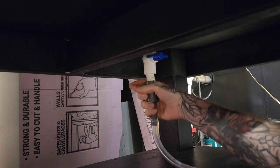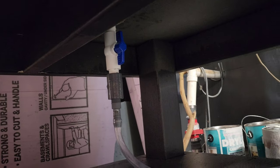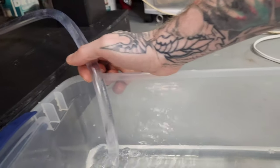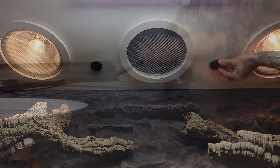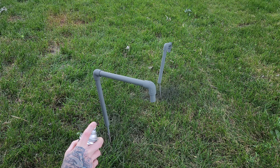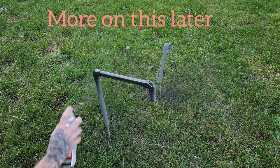Did a test run and connected the hose, then turned the ball shutoff valve. Drilled some half-inch holes that will fit my bulkhead connecting to my fogger system. Primed and spray painted black some half-inch PVC pipe.